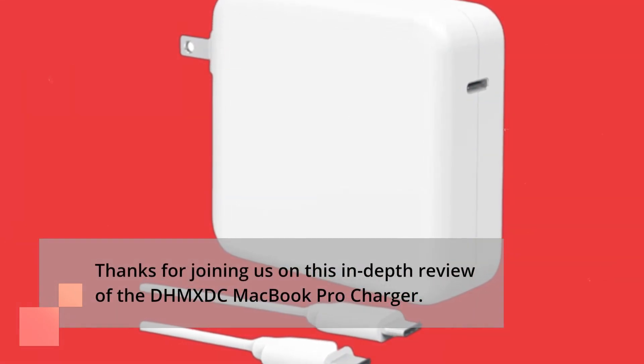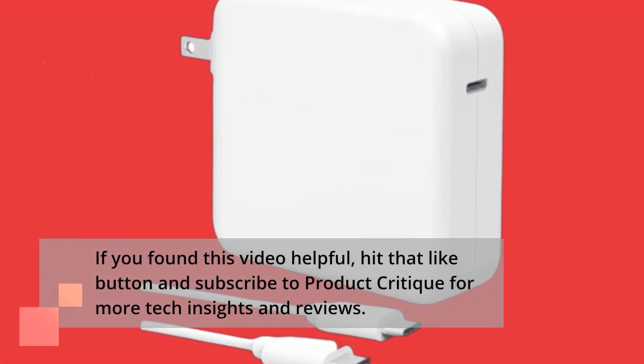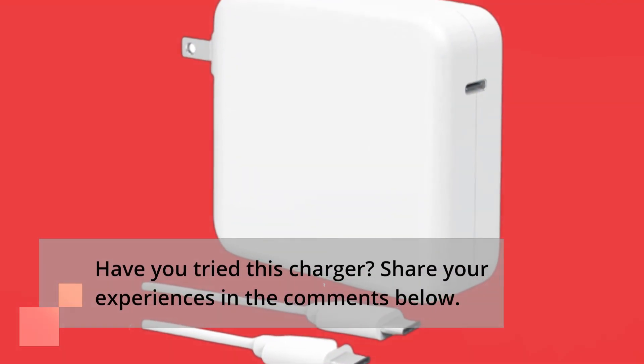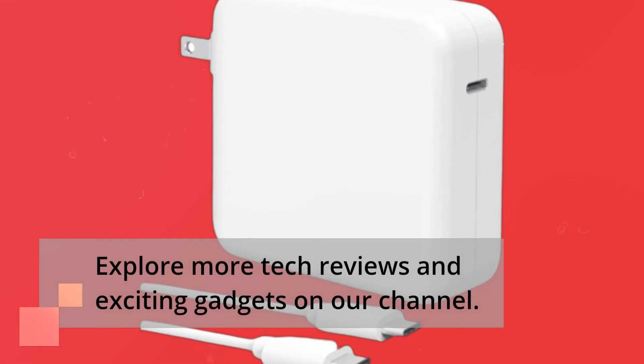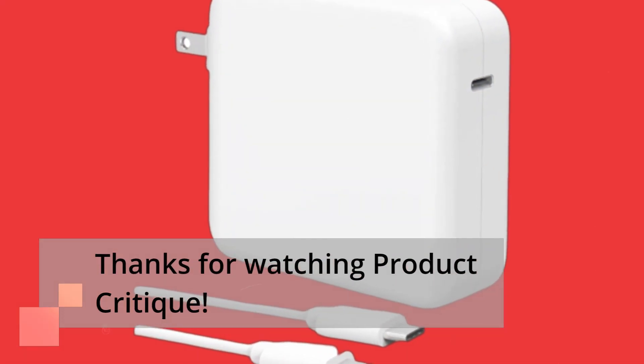Thanks for joining us on this in-depth review of the DHM-XDC MacBook Pro charger. If you found this video helpful, hit that like button and subscribe to Product Critique for more tech insights and reviews. Have you tried this charger? Share your experiences in the comments below. Until next time, stay charged and stay tech savvy. Explore more tech reviews and exciting gadgets on our channel. Thanks for watching Product Critique.